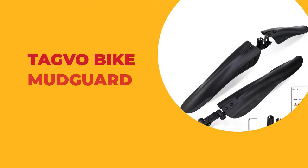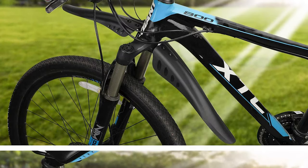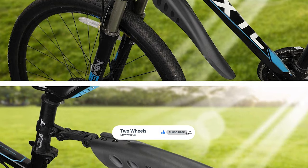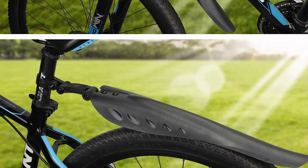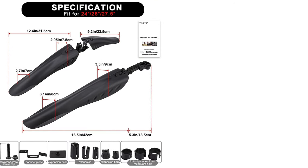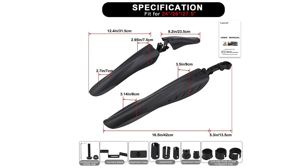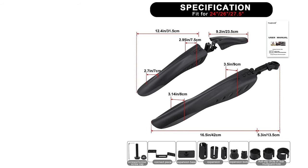Number 2. Tagvo Bike Mudguard. Do you need the best bike mudguard for your convenience? This Tagvo bike mudguard is the best answer to your concern. It is well made of super anti-pressure PVC material — won't be broken or rusted, and is also super soft, which can be randomly bent and shaped. This bike mudguard is suitable for most kinds of bikes, like MTB, road bike, city bike, and so on.